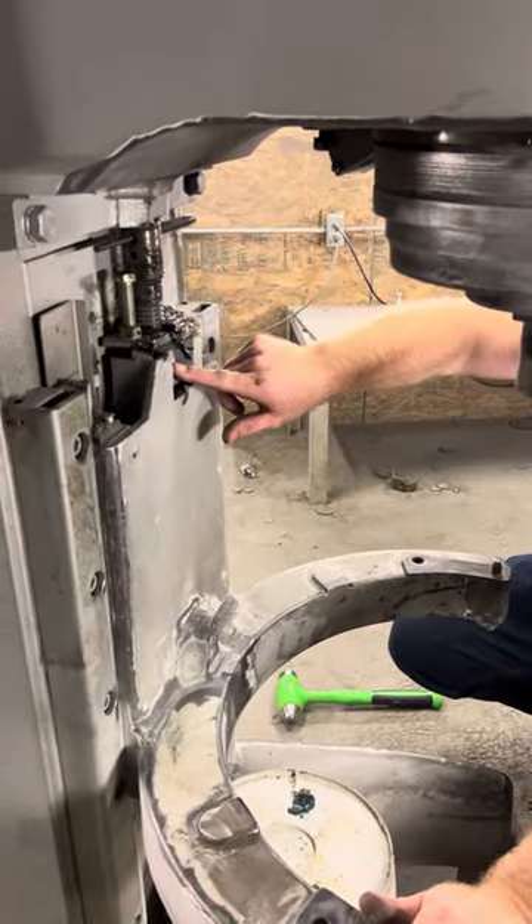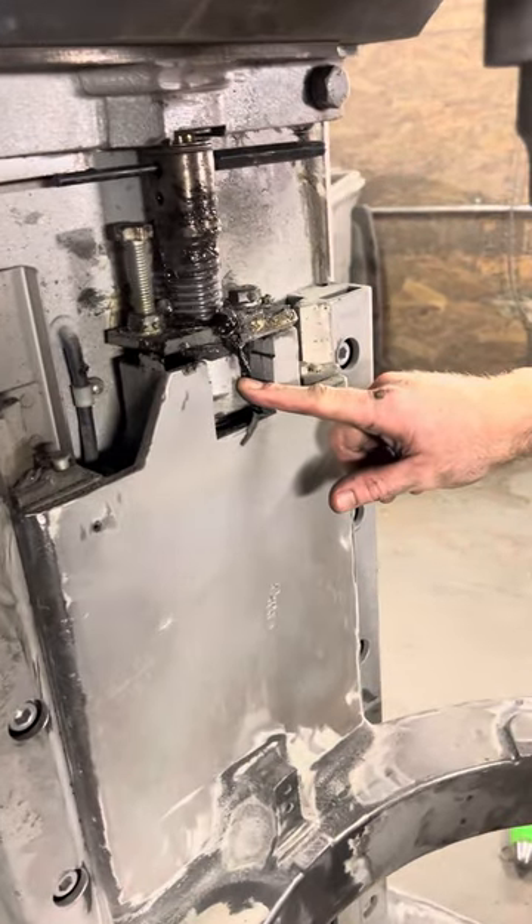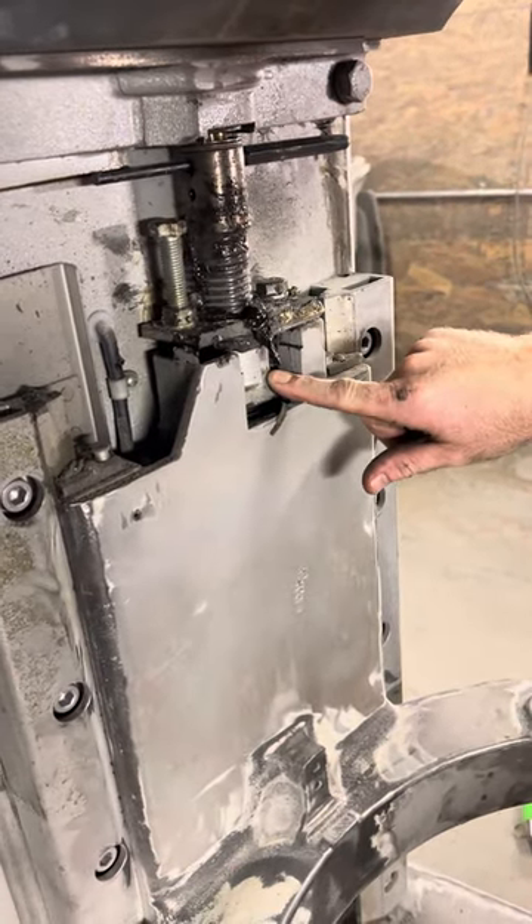This is a video showing how to change out this brass nut. This would work for a Hobart M802 or a V1401.